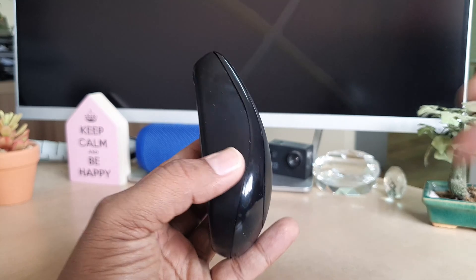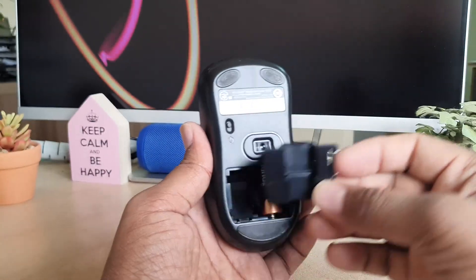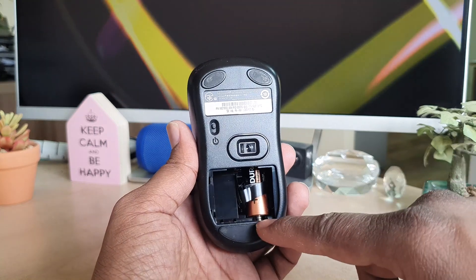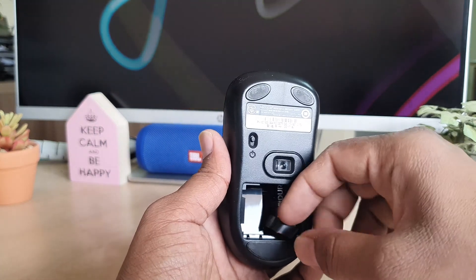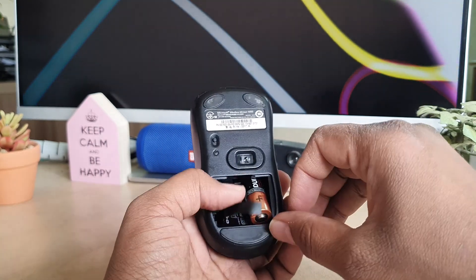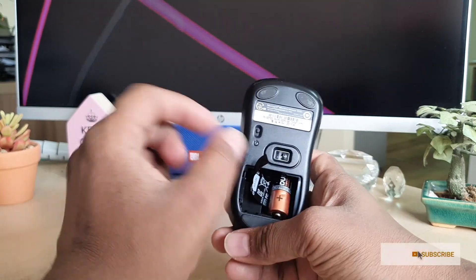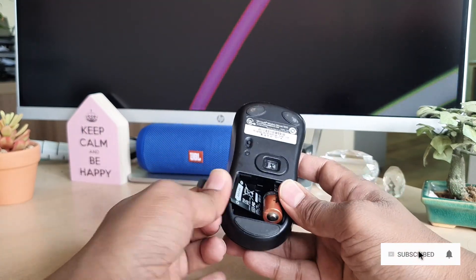On the back side of this mouse you will get a cover. If you pull it out like this, you will get the battery compartment. What you need to do is just pull up on this plastic and you will see the battery will come out. I'm going to remove the battery from this mouse.